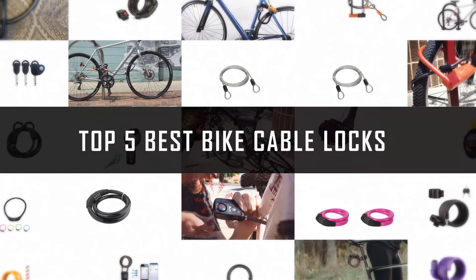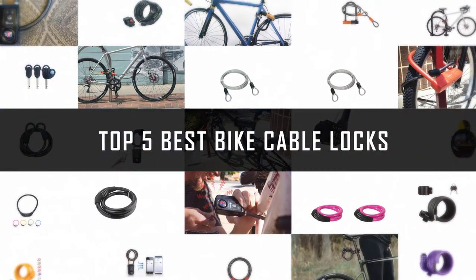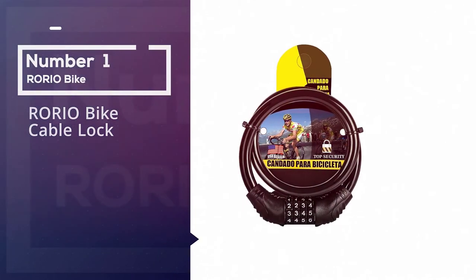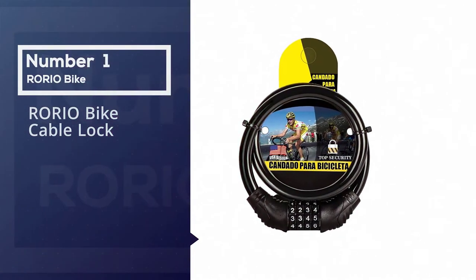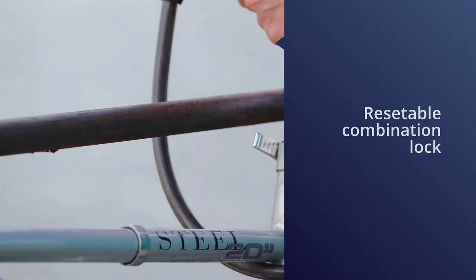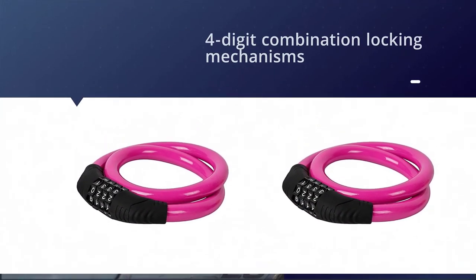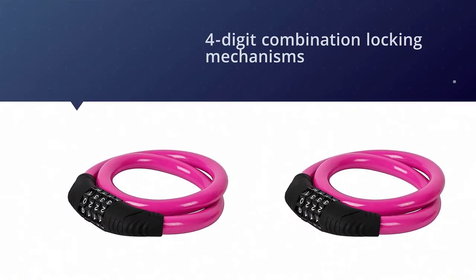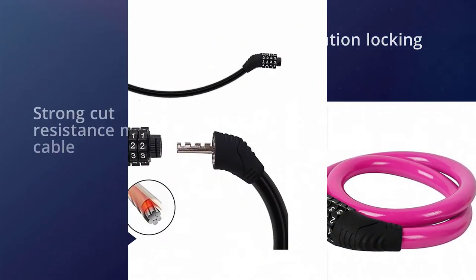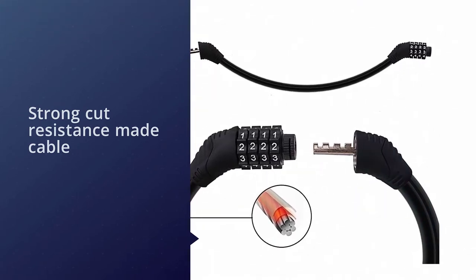If you are looking for the best bike cable lock, here is a collection you have got to see. Number one, most popular: the RORIO bike cable lock. This is a resettable combination lock — you can reset the combination as often as you like. This lock has a four-digit combination locking mechanism for keyless convenience and is easy to use. It features a self-coiling braided steel cable for strong cut resistance.